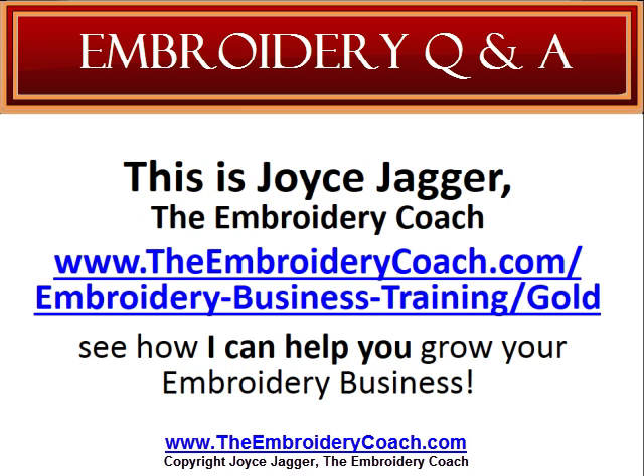This is Joyce Jagger, The Embroidery Coach, and I would like to invite you to go to TheEmbroideryCoach.com/embroidery-business-training/gold and see how I can help you grow your embroidery business. Make sure you check back again for another great question and answer that may help you in your embroidery business.